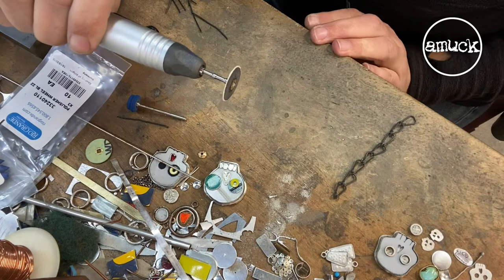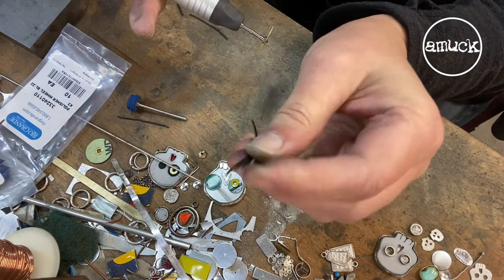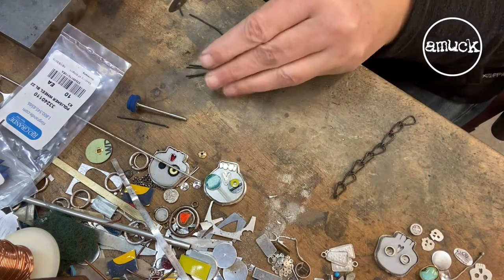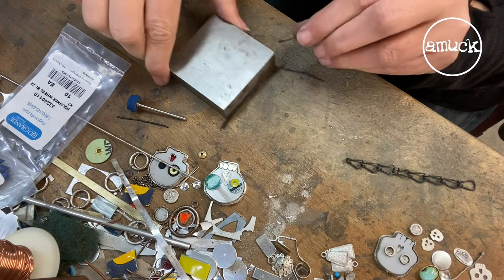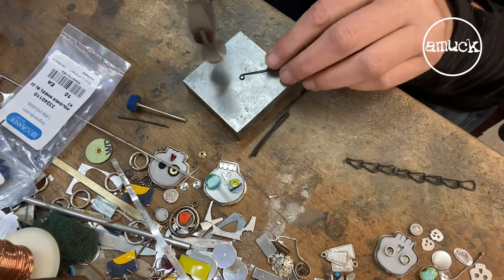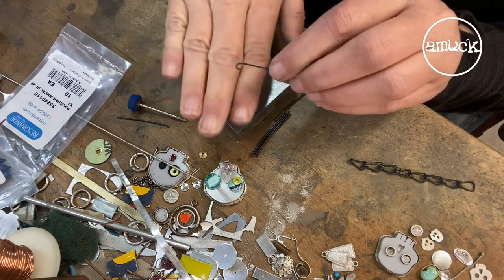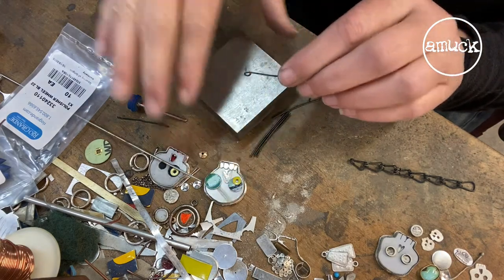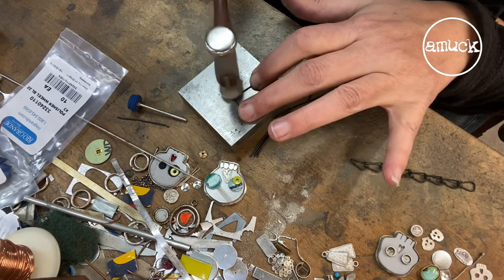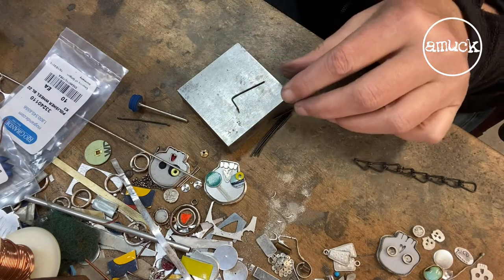The sandpaper disc is another good way to finish the ends on these wires — gives you a nice blunt edge. The blue wheel will give you a little softer, rounded edge. I'm going to take the same link but hammer the loop — kind of flatten that wire out a little bit for a different look. And then I'm also going to hammer it at the bend.